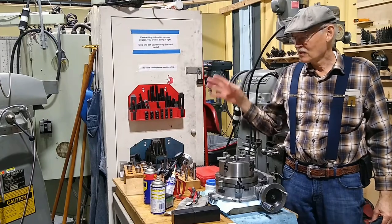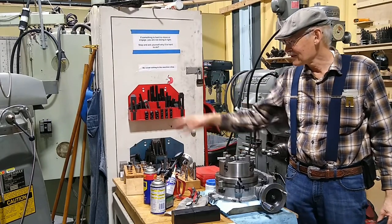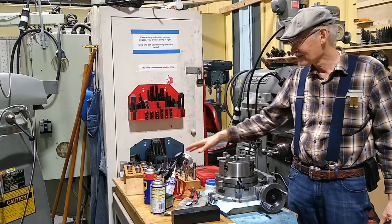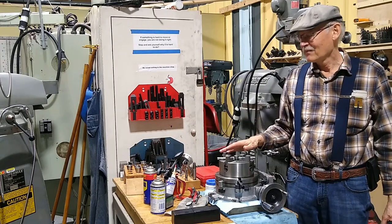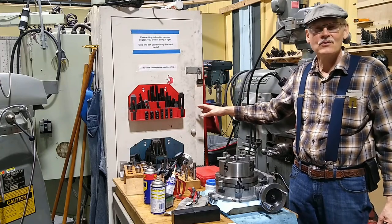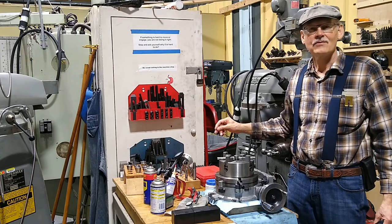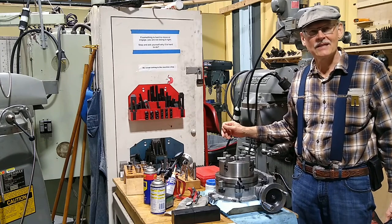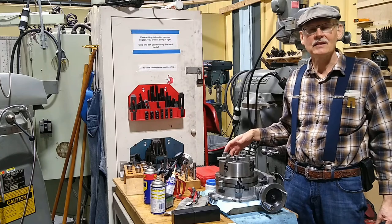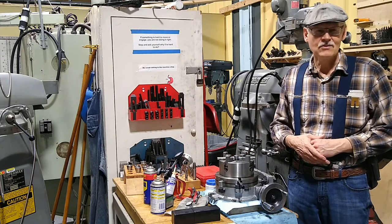This is the tool cart. The stuff on it is mainly used for the two Bridgeport machines — collets, a bunch of cutters, and a rotary table. This cabinet is also mainly a machine tool and is not available for general use. If you're doing the Bridgeport classes or lathe classes, we'll go into detail about what's usable here, but no general use.